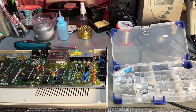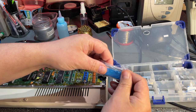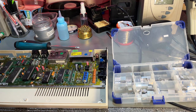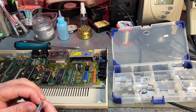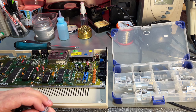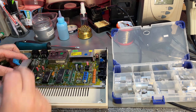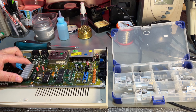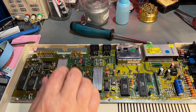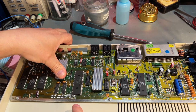Before I close up the machine, I'm going to add a few heat sinks. I've got a couple here — the VIC-2 chip and the CPU, and of course the SID is the most important one because they usually get the hottest.